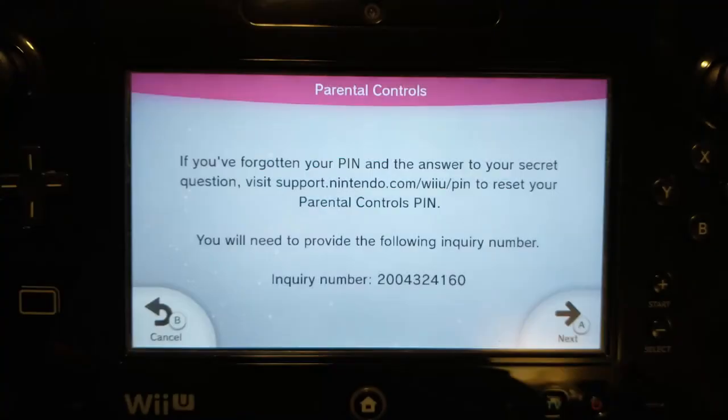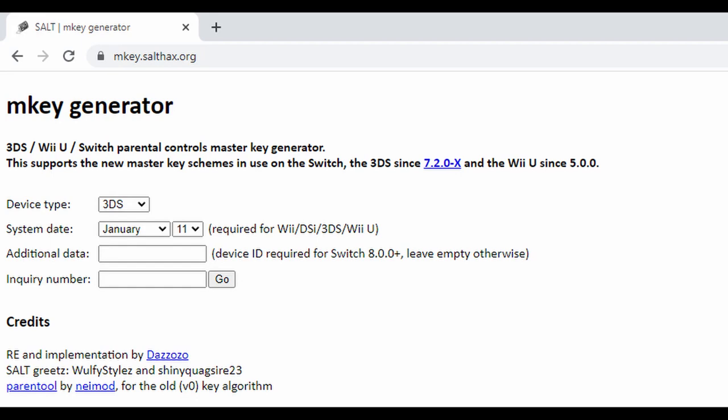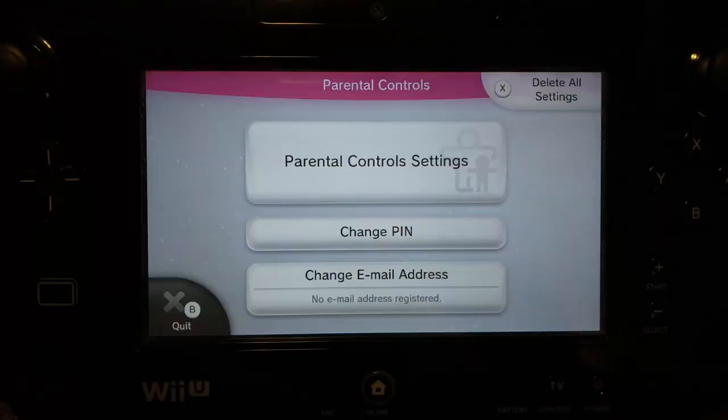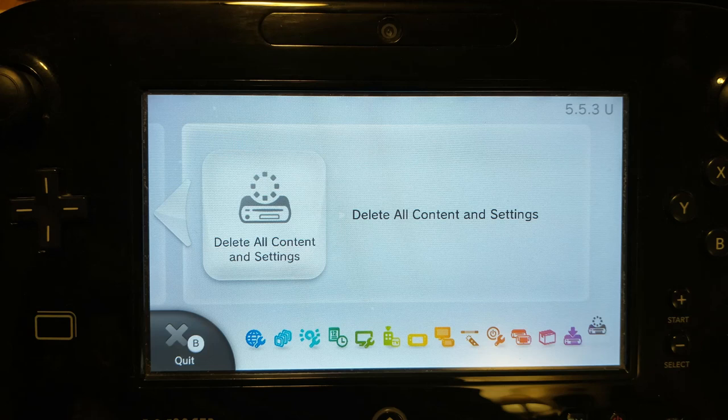You'll be given an inquiry number. Write down this number, then pull up your web browser and go to the mkey generator website. Select the device type 'Wii U' in the top box. In the next box, put the date you verified on the system — this may not be today's date. Don't put anything in the third box, and in the last box put the inquiry number you wrote down, then click Go. A master key will be shown at the top of the page. Write down this number and return to the Parental Controls page, click Next, and enter the master key. This will unlock the parental control settings. You will then need to click on 'Delete All Settings' in the top right corner and then click Delete. This will remove all parental controls so that you can go back to System Settings and complete the factory reset by selecting 'Delete All Content and Settings.' As of January 2022, this website was still up and running.